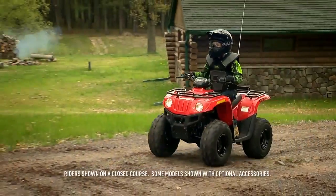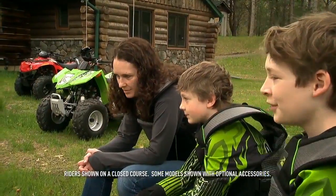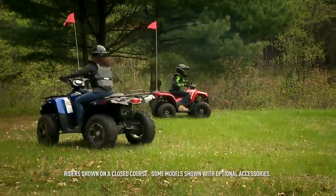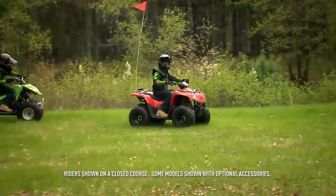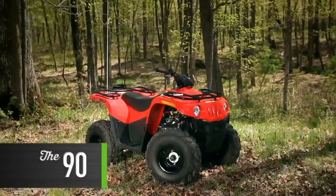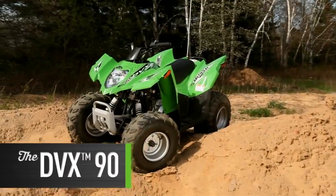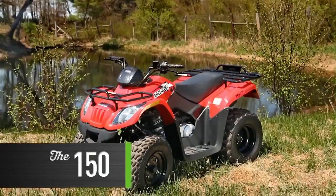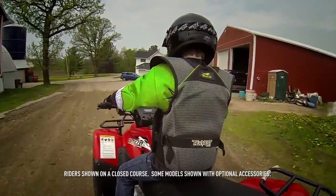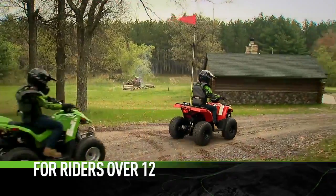It's our privilege and duty to make sure the joy of wheeling is passed down to the next generation. So the Arctic Cat engineers who design these ATVs make sure the machine your youngster is riding will exceed your expectations. The youth lineup includes the 90 and the DVX 90. Our transitional model is the 150. All three are Consumer Product Safety Improvement Act compliant. Let's begin with the 90 and the DVX 90.